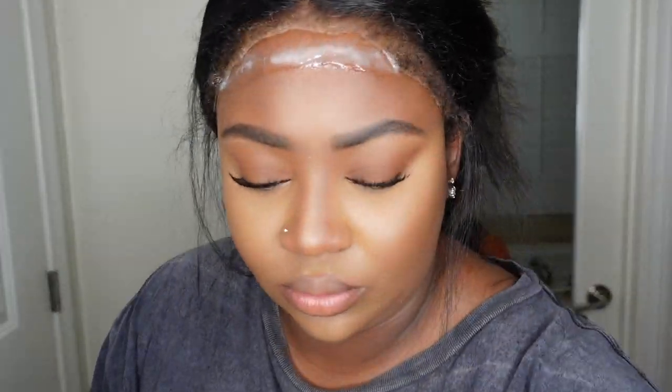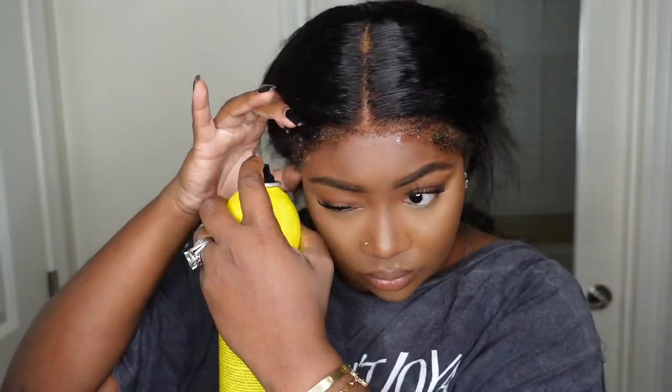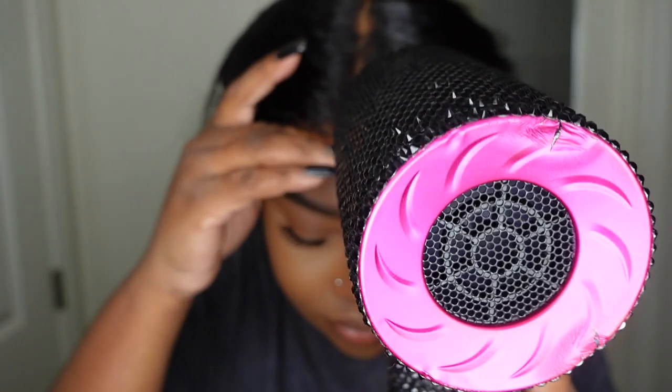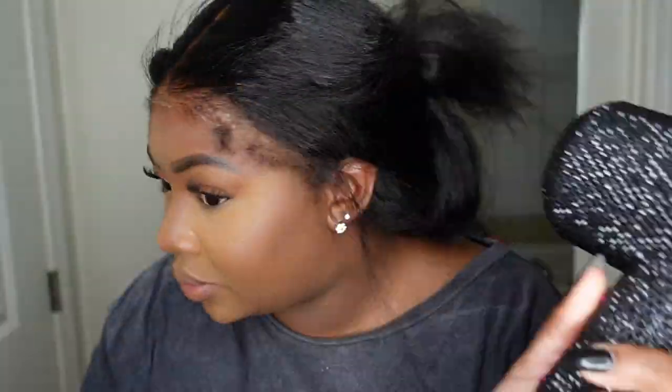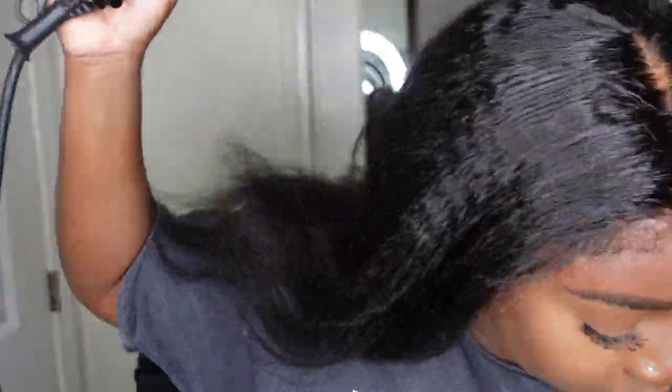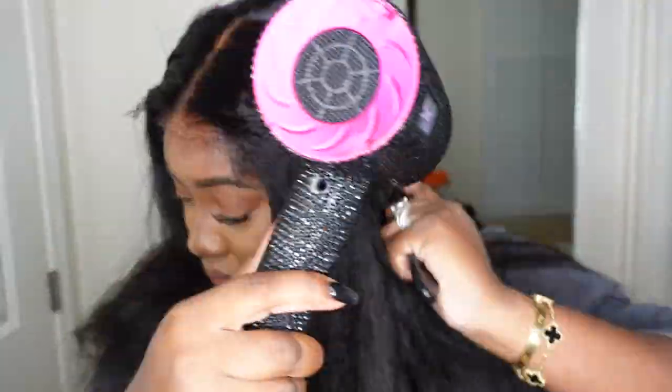This is a glueless install, so we're going to use hairspray instead of glue to bond it down — a nice generous coat along the hairline. Off camera I'm going to repeat this step along the sides as well. I'm putting the hairspray on the skin, attaching the lace on top, and using my blow dryer on a cool setting to bond it down. Since we washed and conditioned this wig, it was still a little damp.